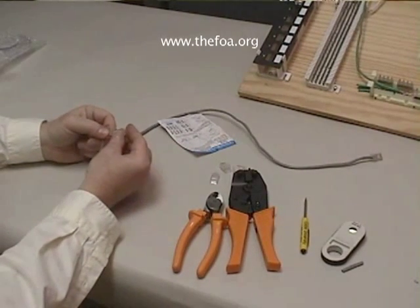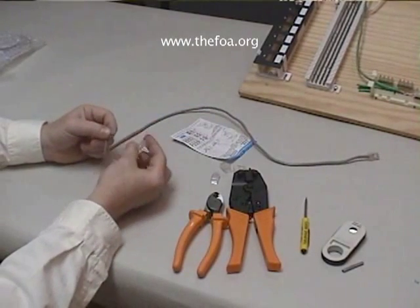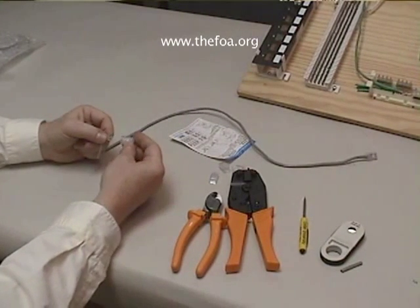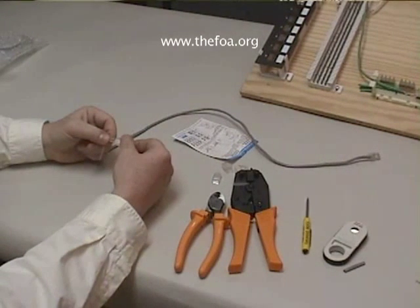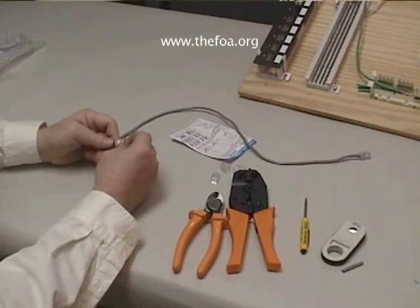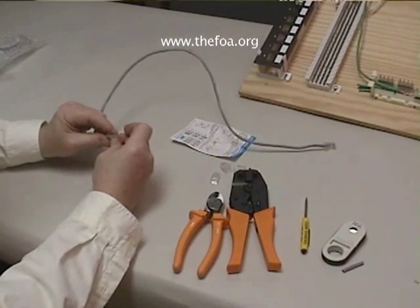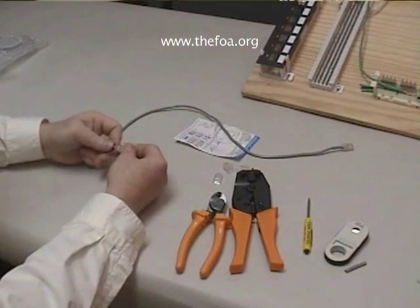I slip those up into the plug, making certain that I've got it correct — because remember, if I simply flip the plug over, I've changed the color coding. So I work all the wires up as far as they will go into the plug, and I can look down into the plug, because they're usually clear, and check my color coding.